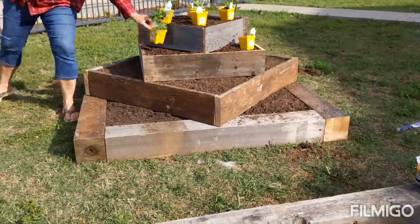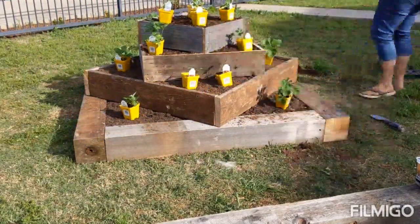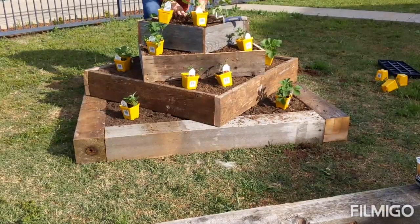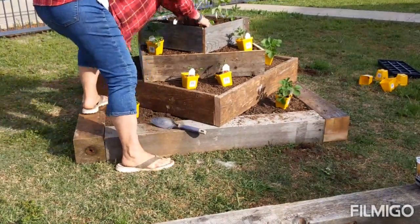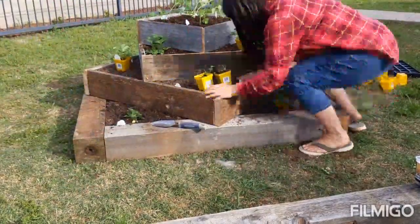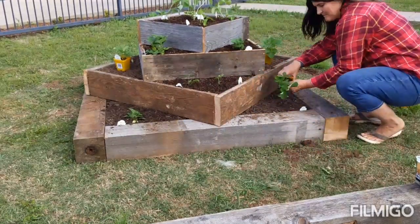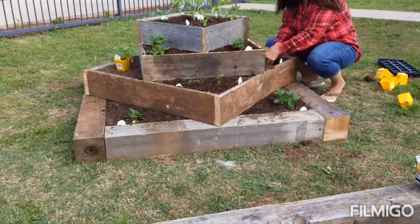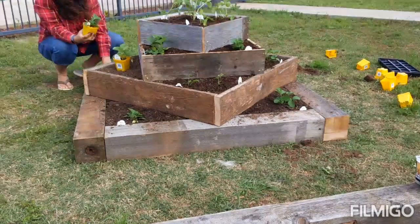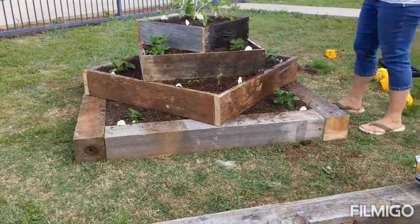All I did was lay out my strawberries where I wanted them to be, and then every corner has potting soil in it, so it was easy to place them. I just planted them all, making sure that they had enough room to grow and that they were in good soil.